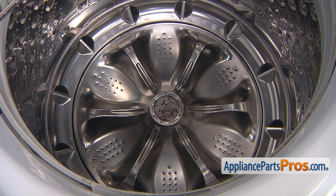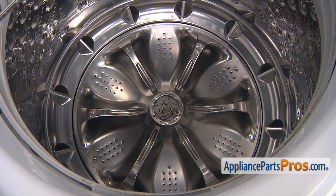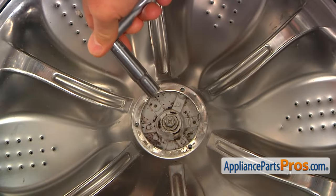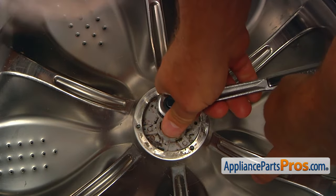Now, when we remove the pulsator cap, we need to take out that one screw in the center, which is a 10mm. So I'm going to use this 10mm socket wrench, and I'm going to remove that screw in the center.